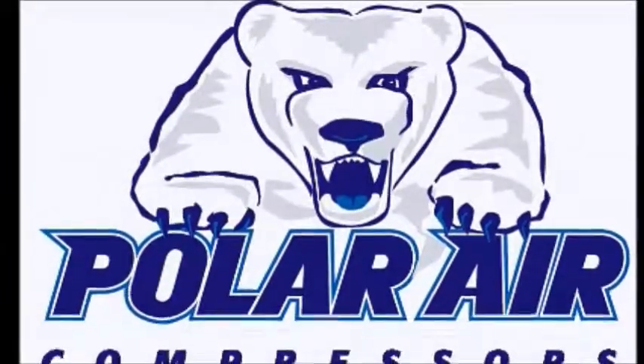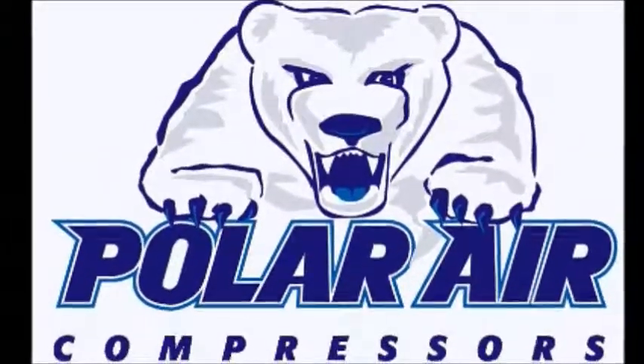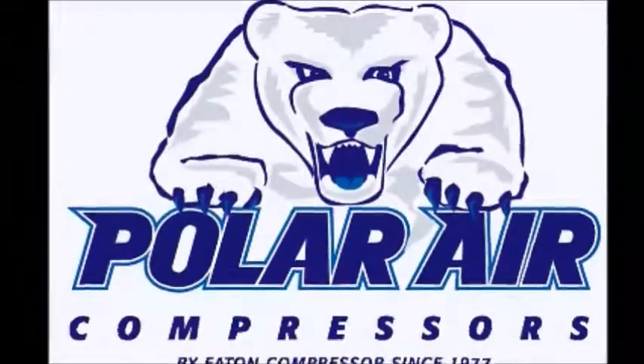Polar Air by Eaton Compressor, since 1977. Your factory direct source for all of your compressed air needs.